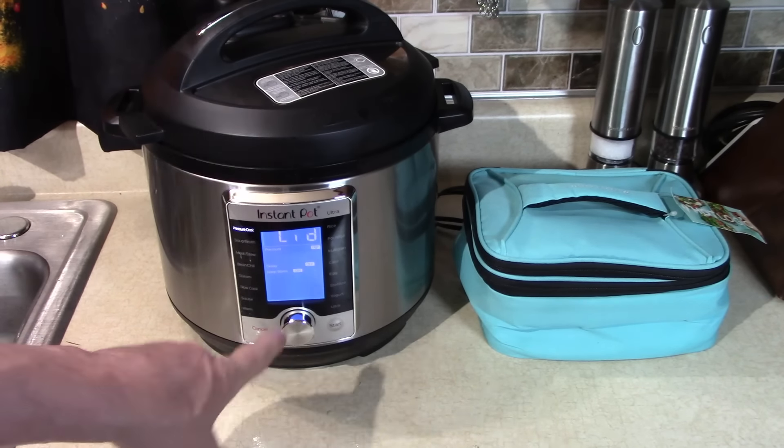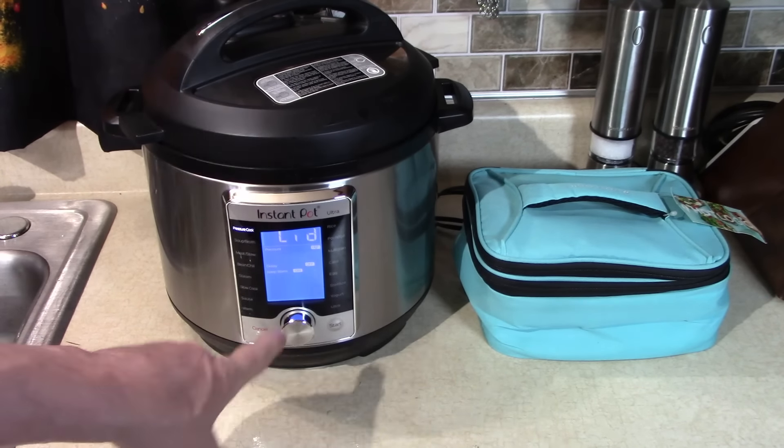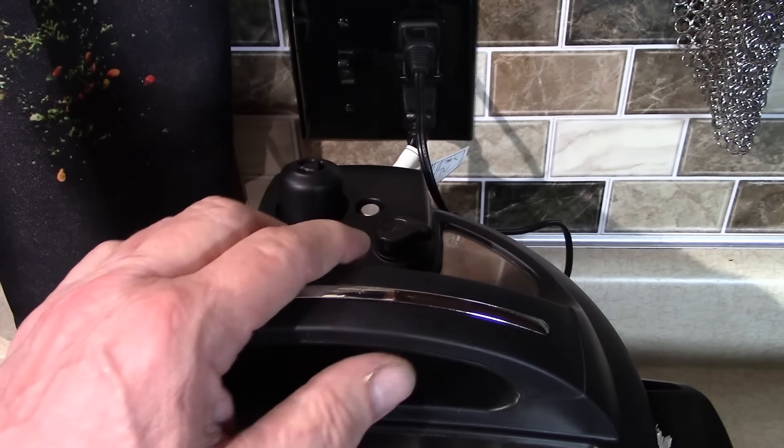Now let's do the same thing to this onion — think it'll work? Yeah, that works pretty good! I wouldn't recommend you try that yourself — I'm a trained professional. Put it in. This is gonna melt down and permeate into the meat just like the garlic.